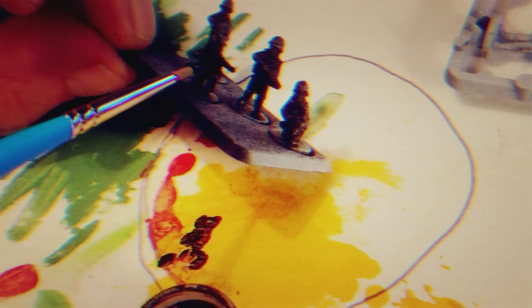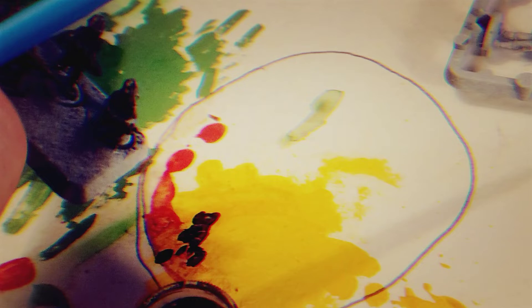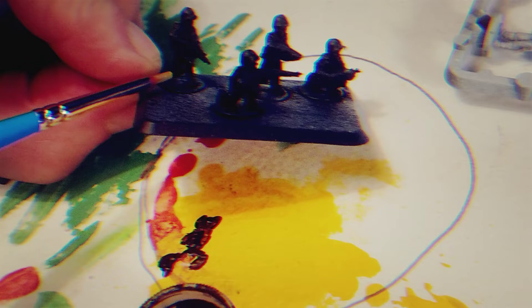I didn't follow the directions on these guys. They have some beautiful plates showing exactly how they should be set up, but I wanted to just run with it and see what I got. I keep thinking Warhammer, so it's Command Squad.